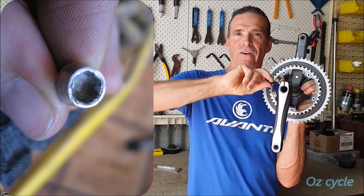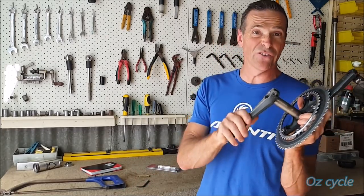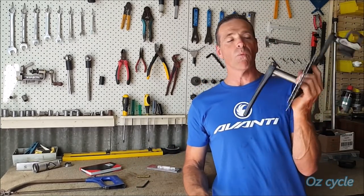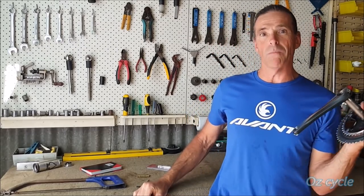That means you can't take the crank off, or you can't tighten it hard enough. It must be a fairly common issue, because we've had three riders locally have this problem. One guy, about a year ago, was riding up a small hill and his crank arm just wobbled and came off.